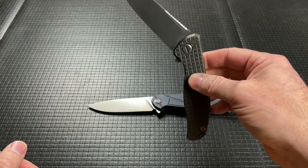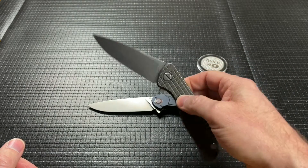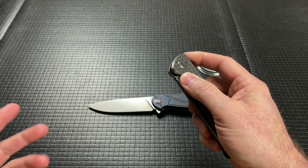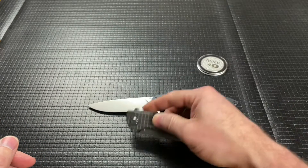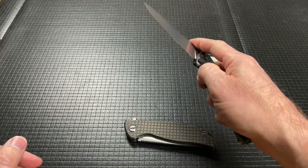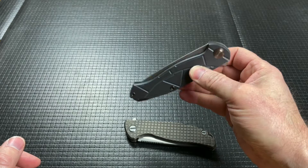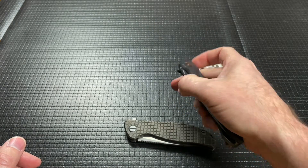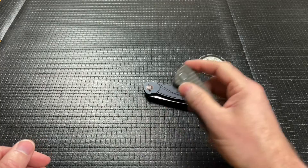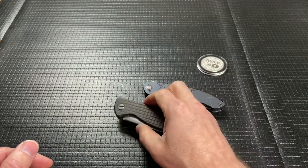The action on the Shirogorov wins — and I'm not going to judge these by numbers, but the action on this one absolutely wins over the Scout. The Scout has a nice smooth action but it's not drop-shut. Is drop-shut a thing? Do we have to have drop-shut? I don't know, but the action wins on the Shirogorov.